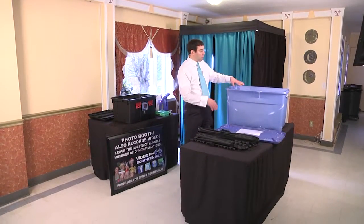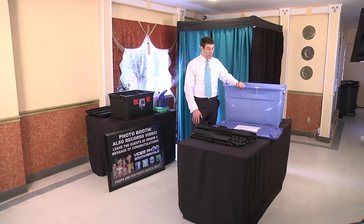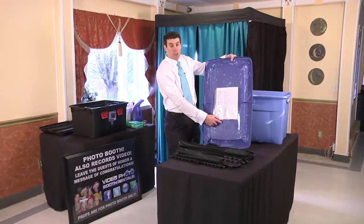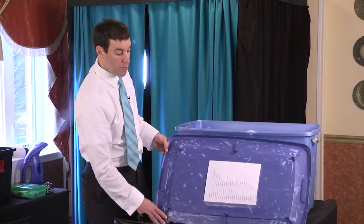This is the prop bin with 40 to 50 different crazy and fun props — hats, bows, glasses. In the inside lid there's a prop list that tells you all the props that should be here. There should also be this list with your training manual, which we'll go over later.